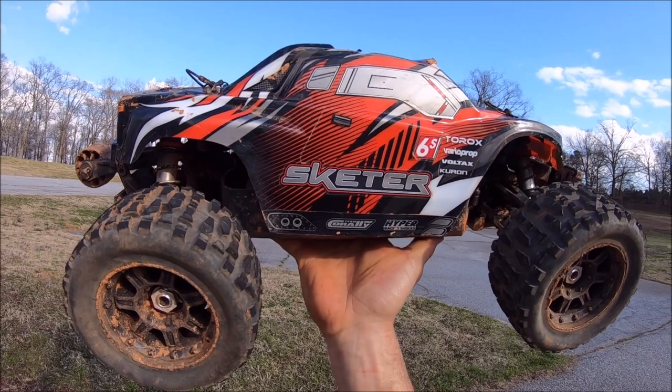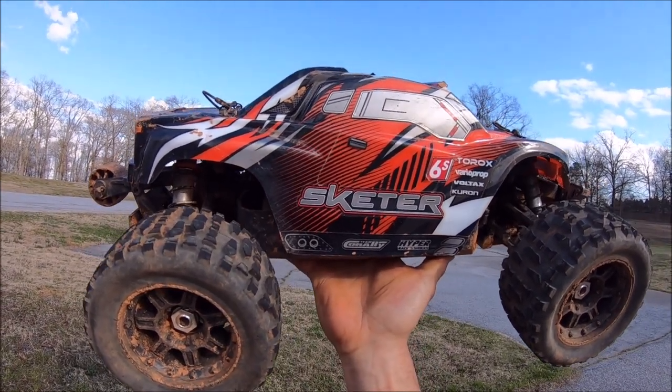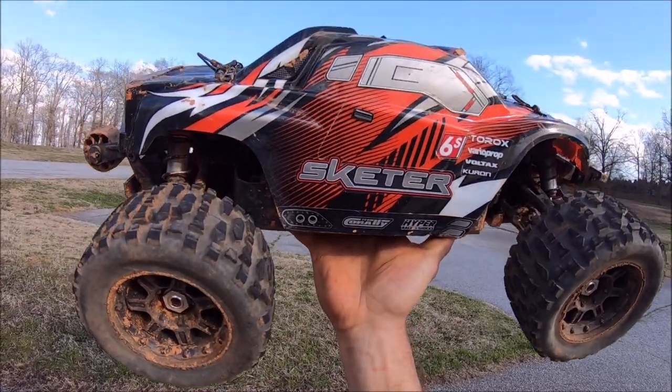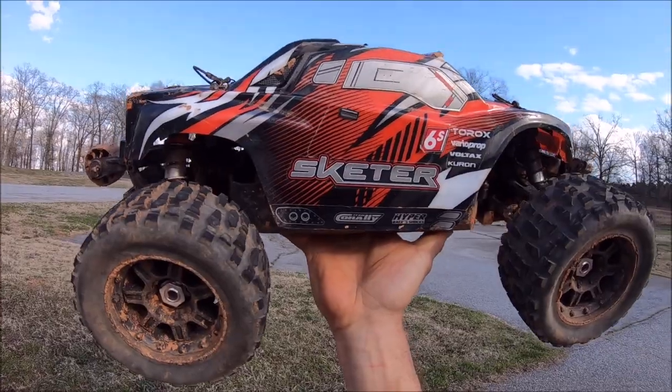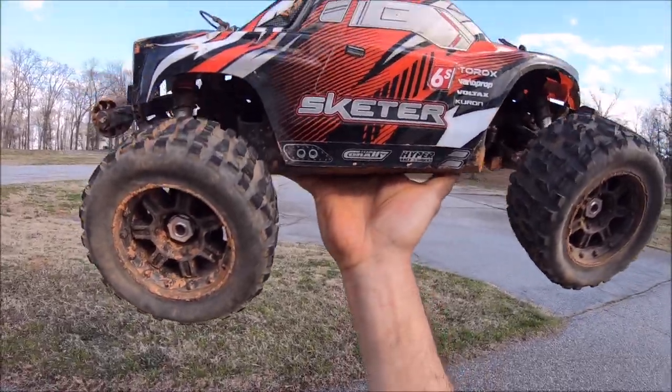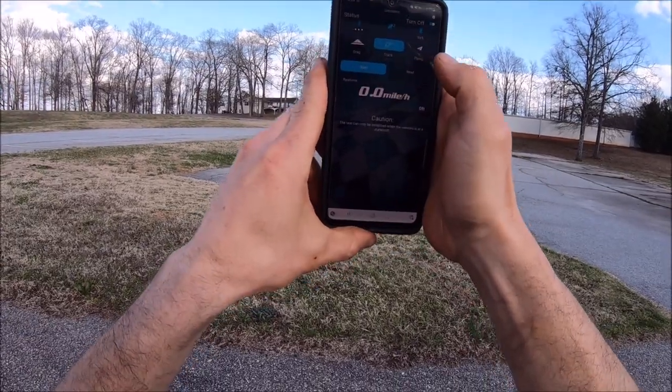All right guys, got the Skeeter out of the dirt. I'm gonna do a quick speed run with a GPS — I got the SkyRC GPS in it. I'm anxious to see what kind of speed it's getting on this 6s system with a 15 tooth pinion and stock tires. So we're good for a quick run. We're in track mode — and start!